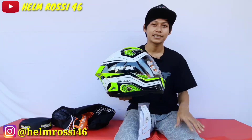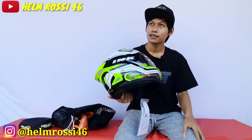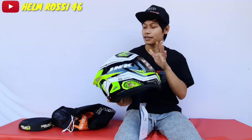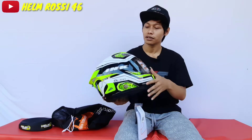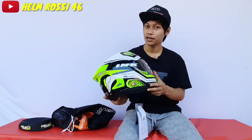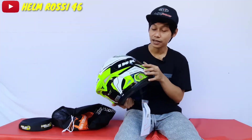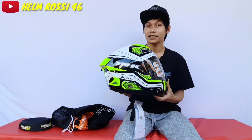Ini adalah INK Celmec seri 5 warna hijau. Seri 5 itu kalau nggak salah ada 3 warna: yang pertama adalah warna kuning stabilo, kemudian warna merah atau merah flow, satu lagi kalau nggak salah warna hijau daun sama biru. Cuman nggak pernah lihat yang warna biru, tapi pernah lihat di katalognya.